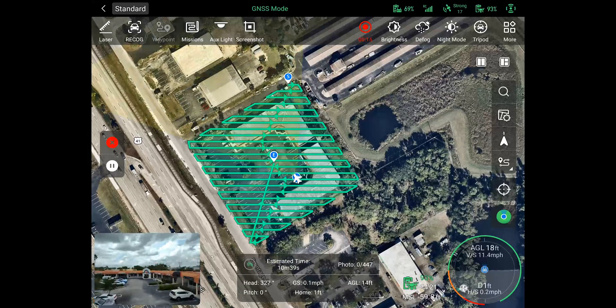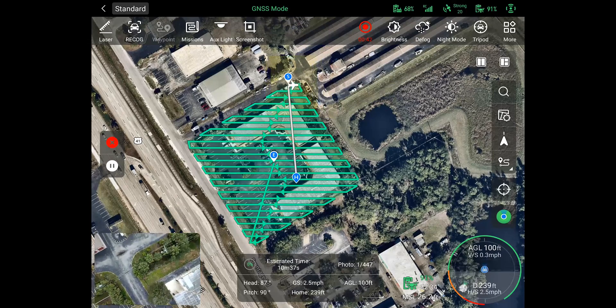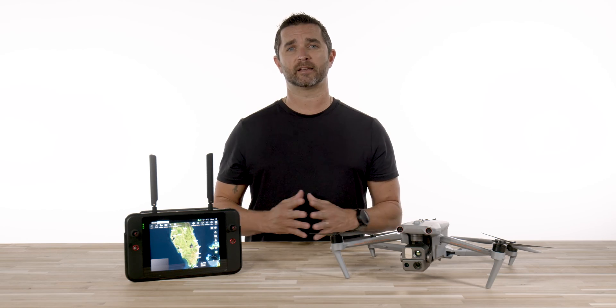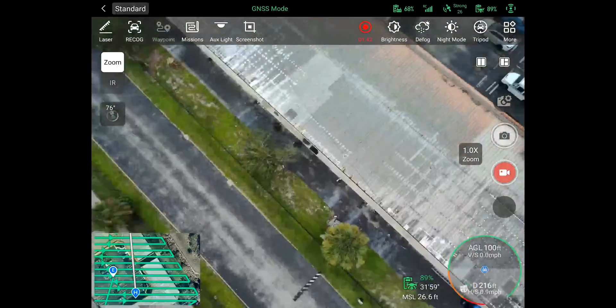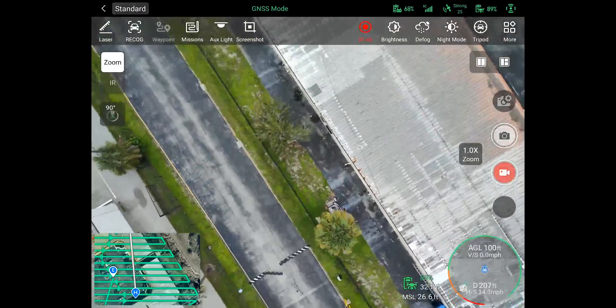If your mission runs longer than the battery time available, make sure you have a spare battery and turn on the battery hot swap option — which we covered in a previous video — to make sure you can get back in the air without losing any settings. For the polygon mission you will have the same options, but you will have the ability to draw your mapping lines if the area you are scanning is not a perfect square or rectangle. Simply adjust your lines by pulling in and out on the blue and white circles.